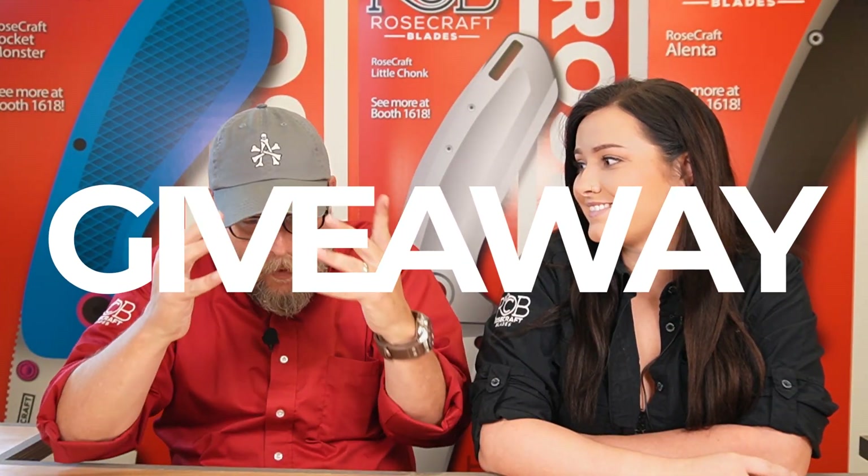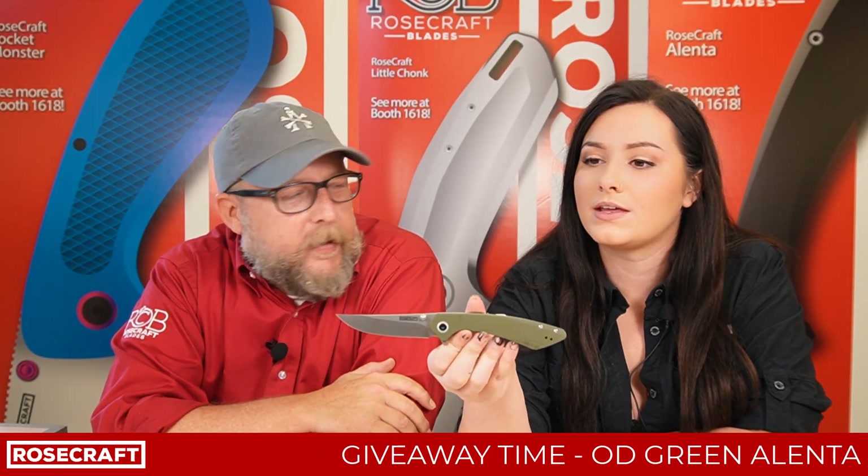Hey guys, Andy here from Rosecraft Blades. It is giveaway day. What are we giving away? We are giving away the OD Green Alinta — Chase Snyder design.